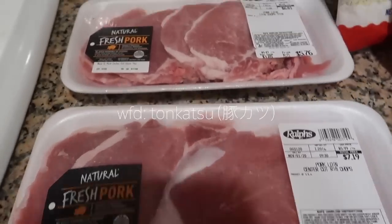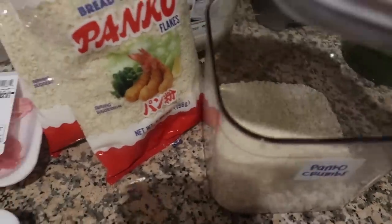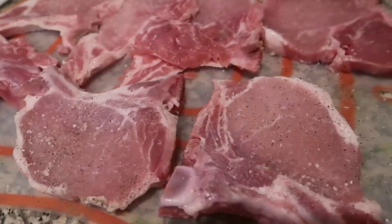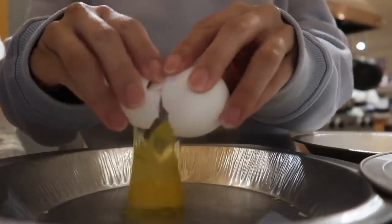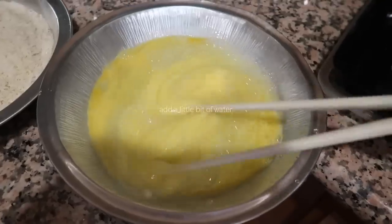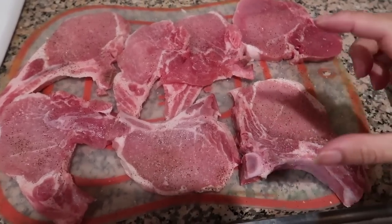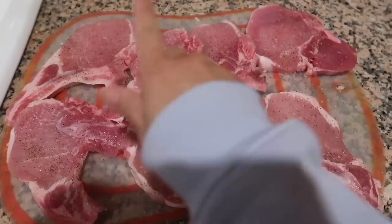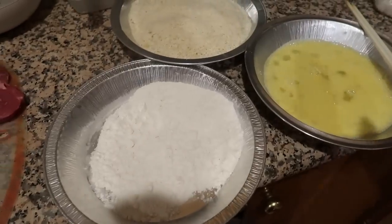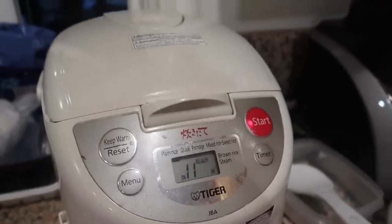Alrighty, so we're going to be making pork chops today — fried pork chops, basically katsu in Japanese. I'm going to use up the old breadcrumbs first and then put in the new ones. So we have the pork chops over here — I like thicker cuts. I couldn't find the normal loin cut so we're going to be using the one with the bone today. My family actually prefers thick pork chops, so I'm going to have the thick ones and my family's going to have the thinner ones. And for frying we have flour, egg wash, and panko.